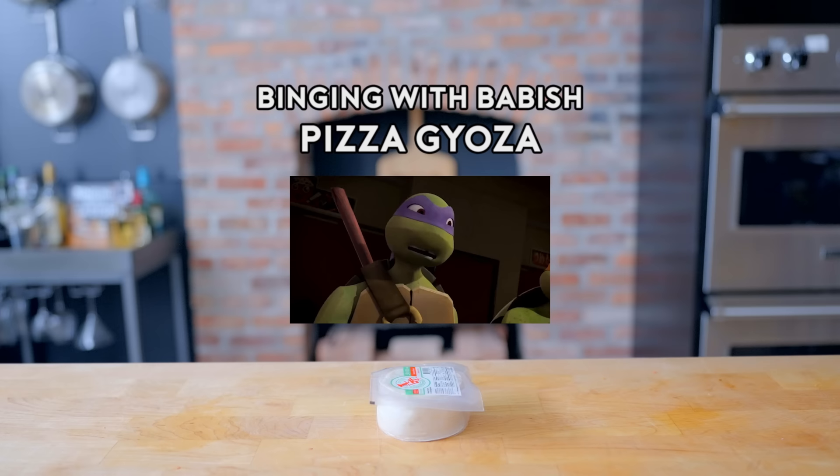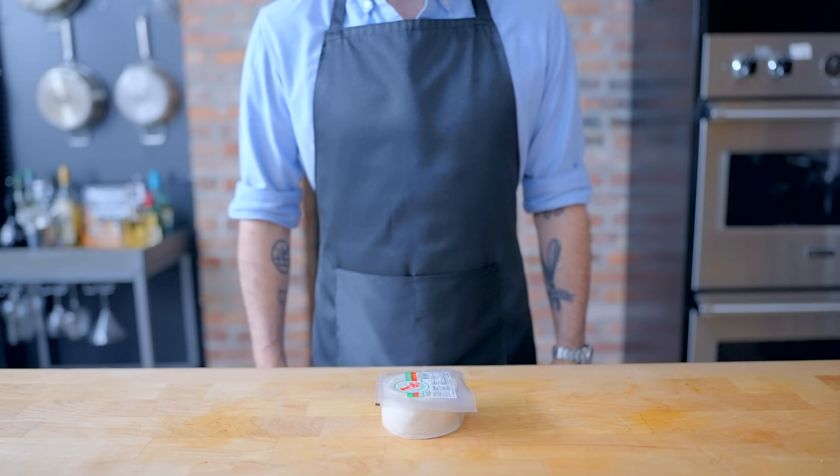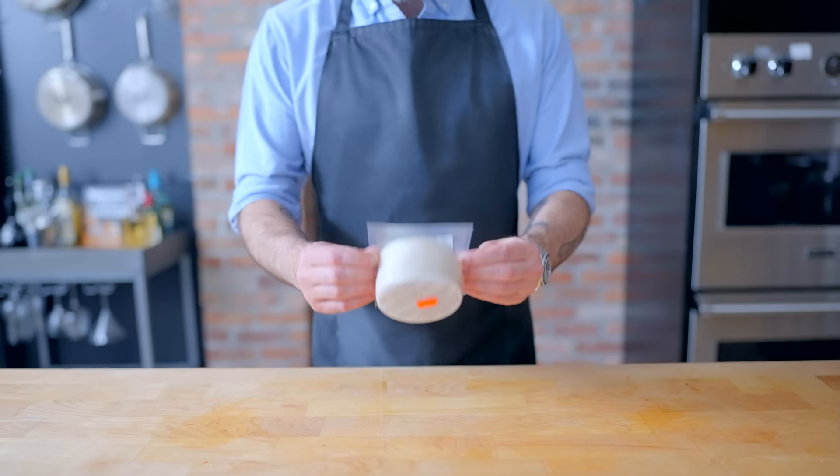It's like I got a one-way ticket to Flavor-Ville! This is really good too. Hey, what's up guys? Welcome back to Binging with Babish, where this week we're taking a look at the Pizza Gyoza from the 2012 iteration of the Teenage Mutant Ninja Turtles animated series.